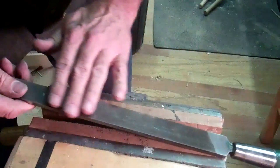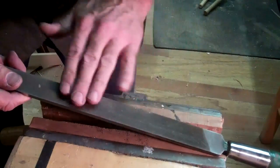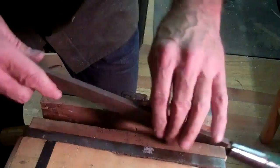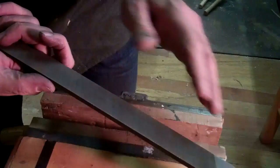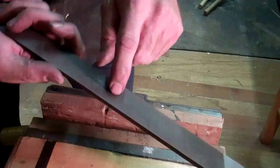The other side, which I haven't done, is smooth. I wish you could see what I'm doing or sense what I'm doing, but this is now a good cutting surface.